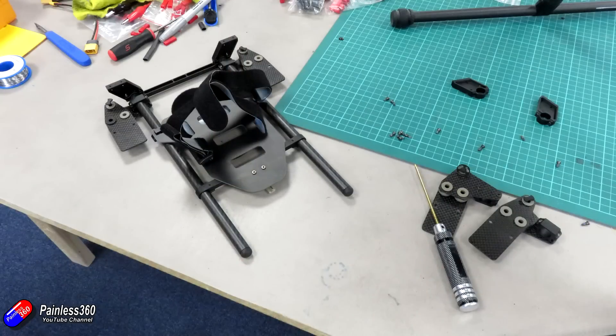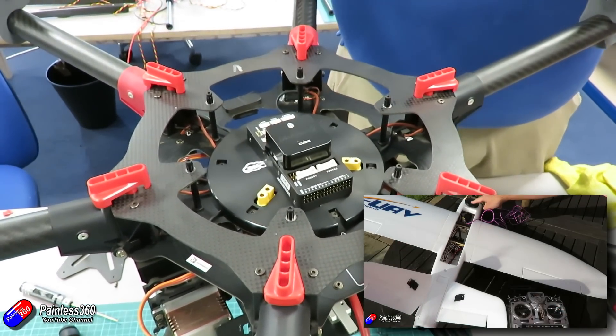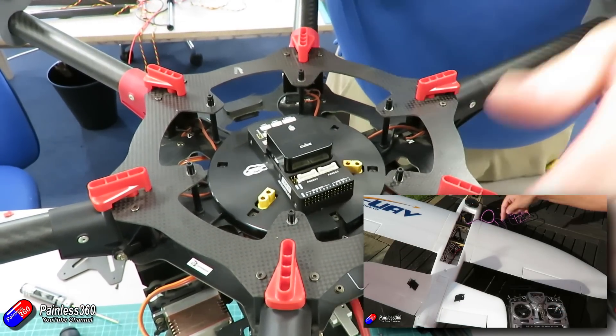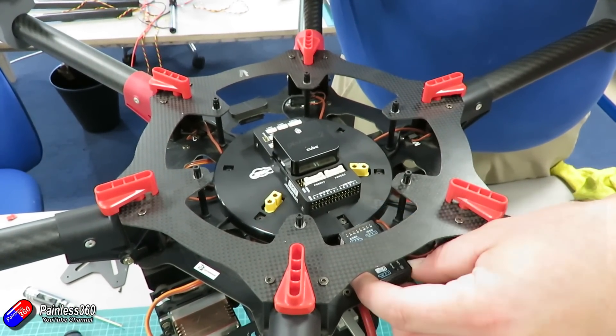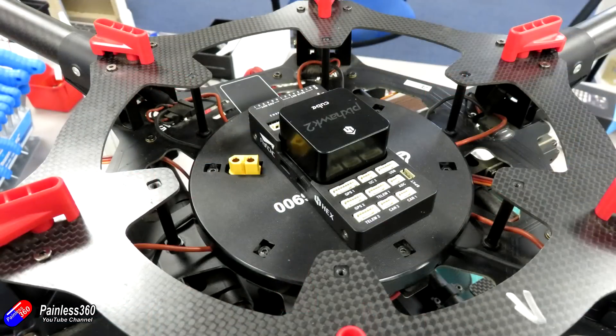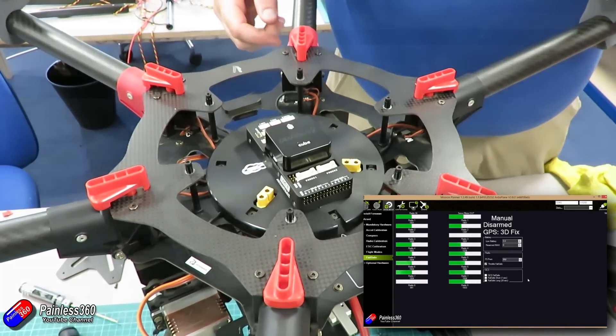Then the next job was to get ready for the Pixhawk 2. I've already done a series on putting the Pixhawk 2 into a fixed wing model, so this is actually a lot easier if you're putting it into a multi-rotor. Making sure you've got the right orientation — you can see the arrow in the bottom right hand corner. Before we actually plugged it in we connected it up to Mission Planner and installed the latest Arducopter.